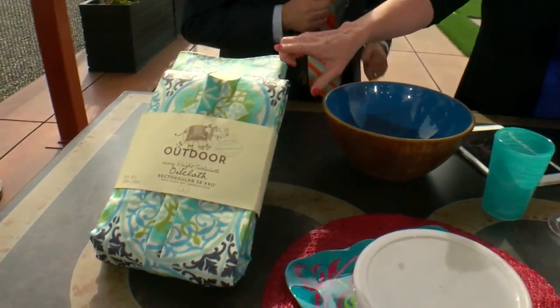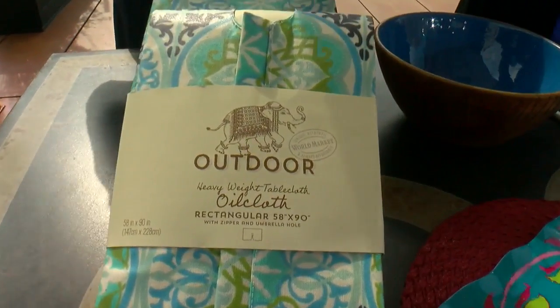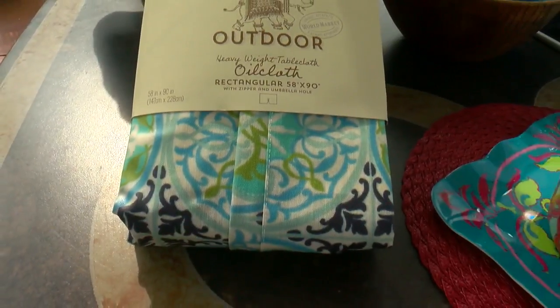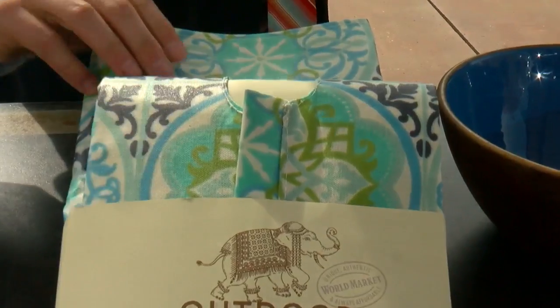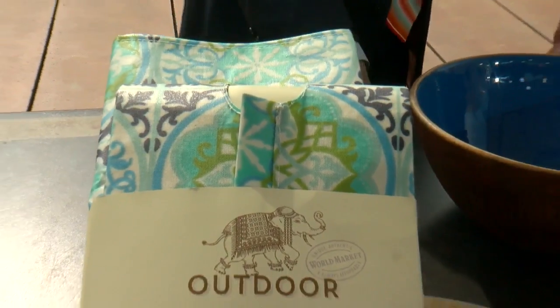You are here with some of the most beautiful table — which is important. It's all part of the outdoor mood. I thought I can't get this because I have an umbrella, but it's got the zipper in it, it's got the hole in it, so you can still put the umbrella in. It wipes off really nicely, so you don't have to wash it every time.